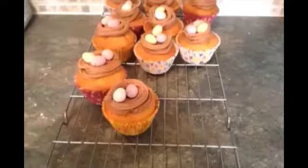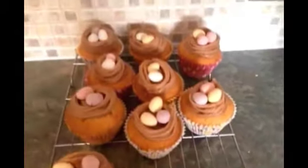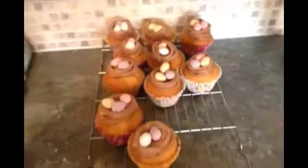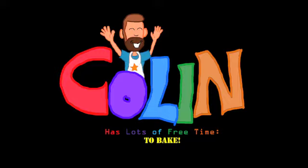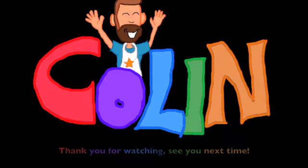My name is Colin, and please feel free to look at the other videos that I have created and put on YouTube, which are displayed here. For more information, I'll see you then. Thank you. I'll see you soon. Bye!